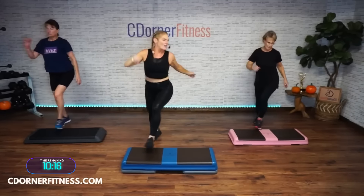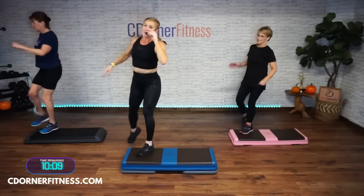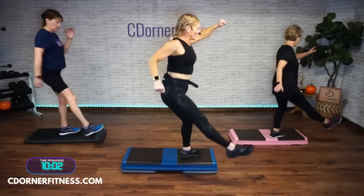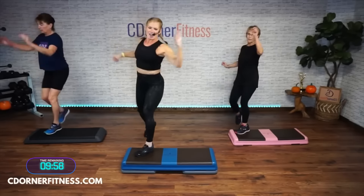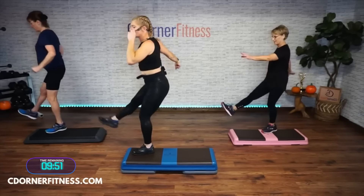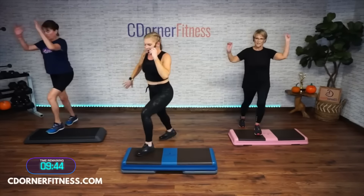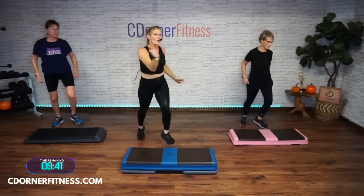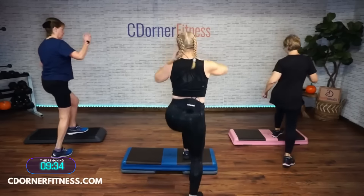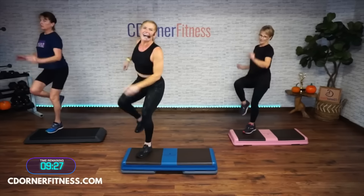Ready? Kick around the world: kick and straddle, kick, other corner, kick — knees to the corner, you got four of these. Three, two — one more time kick around the world. We learned this in the warm-up: kick around, two, other side, three. Triple knee once, up, up. Just kick the corners, kick the corners, and take them around the world. Kick and straddle and kick, other way, kick and straddle, knees to the corner. Three, you got it, two — one more time, kick around the world.